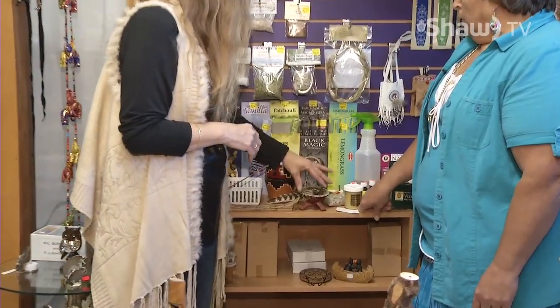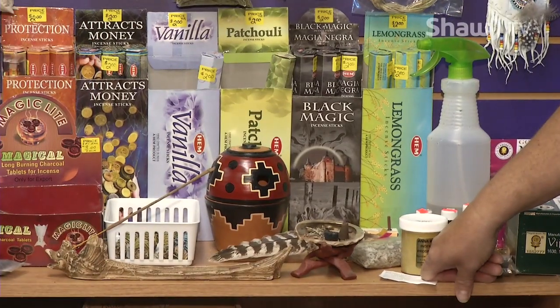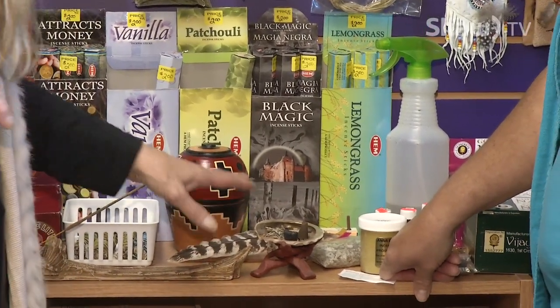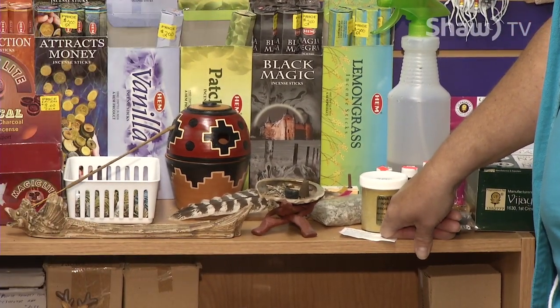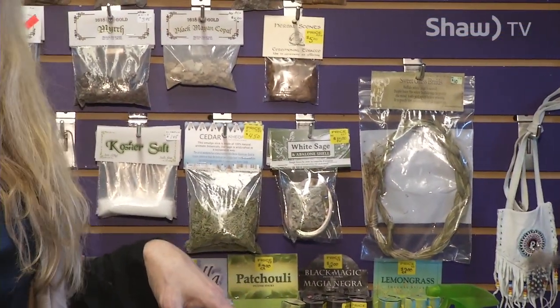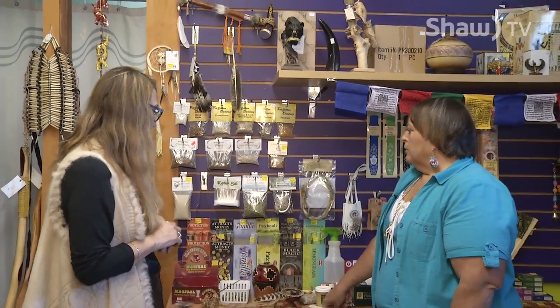You can burn it through smudge pots as well. Now, what if you don't have a feather? You can just use your hands. And if you don't have a shell, you can use an ashtray or even a saucer — anything you don't mind getting a little stained, because anytime you burn something on porcelain it's going to stain. I've used an actual saucer in a pinch myself and it works just fine.